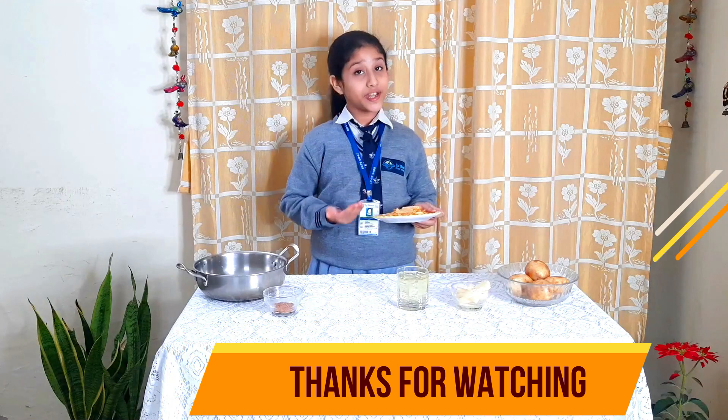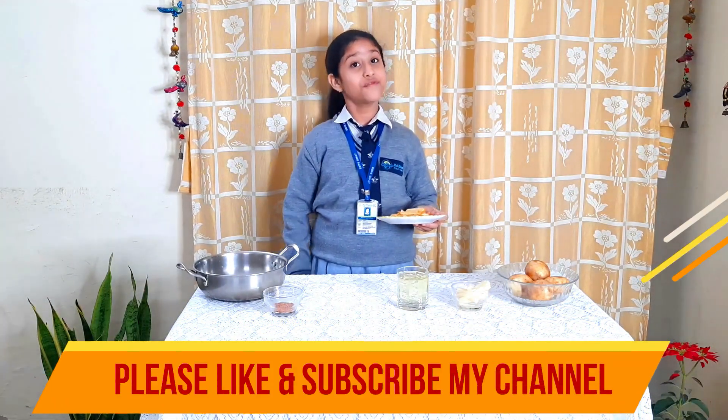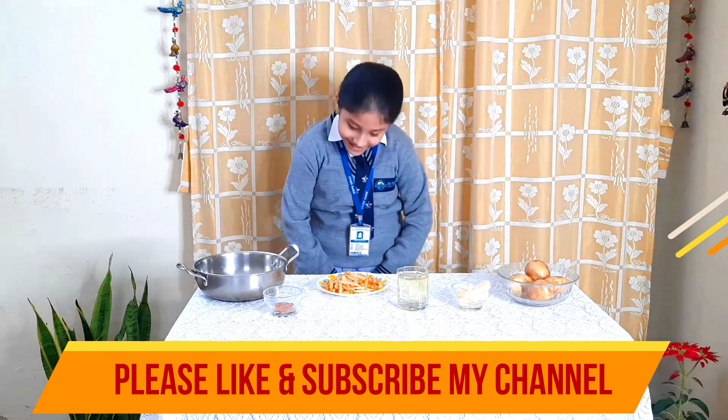Ready — 200 grams of homemade tasty french fries at the cost of just 25 rupees. These french fries are healthy and free from preservatives, and we can also save 175 rupees. Thank you.